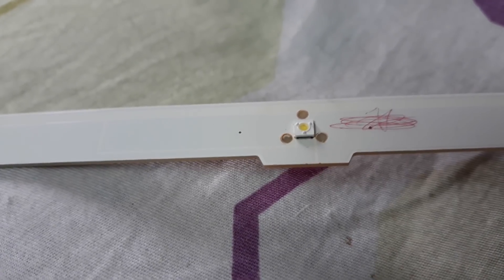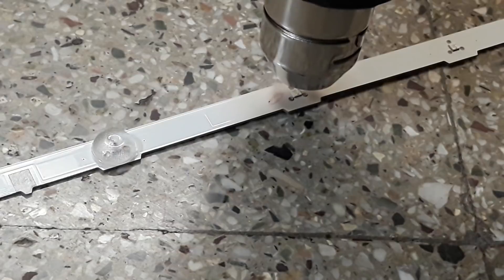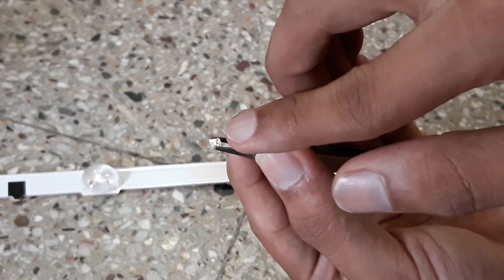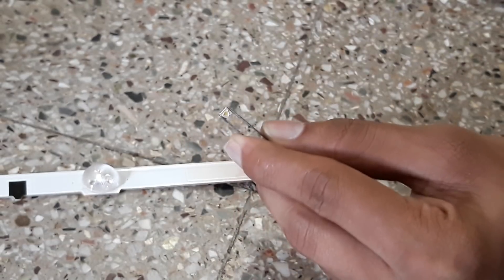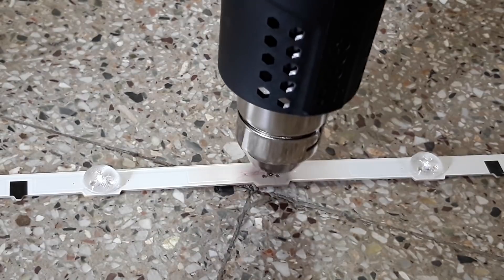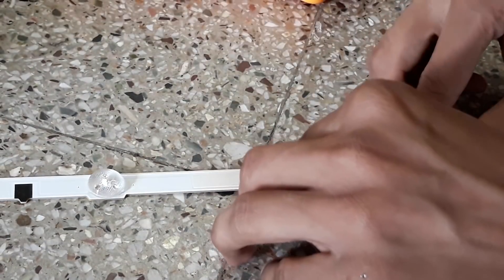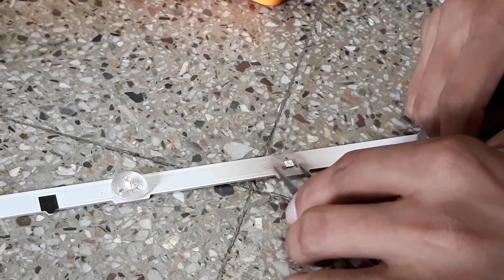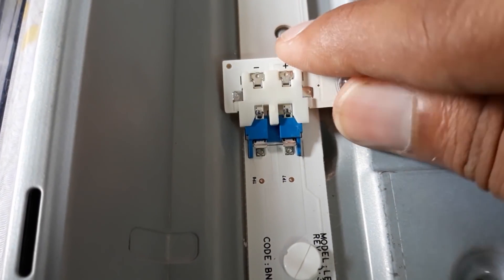Disconnect the faulty strips and use a heat gun for replacement. You'll get these LEDs at an electronic component shop, and if not available, purchase any LED strip of any model and use them for replacement. After replacing all faulty lights, connect and check them.